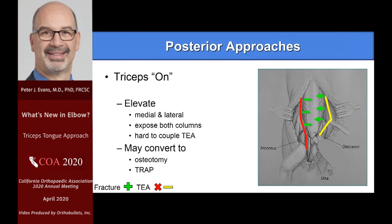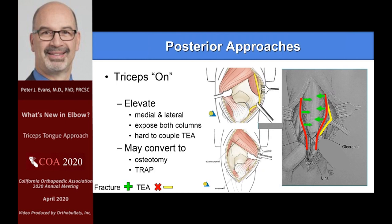The triceps-on approach — I used this a lot back in the day when I was doing distal humeral fractures, and the advantage is you can convert to doing a total elbow. The kicker is that it worked when you were doing total elbows of old. The newer elbow arthroplasties, you cannot connect them very well doing this kind of approach. The old Coonrad-Morrey was no problem — you slid in a little pin from either side. But most systems are not that easy. So yes, it was good because you didn't burn a bridge, but if you have to convert to total elbows today, it's not quite as good.